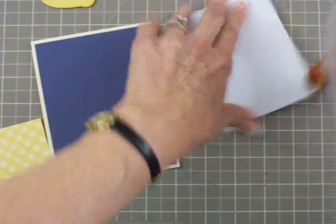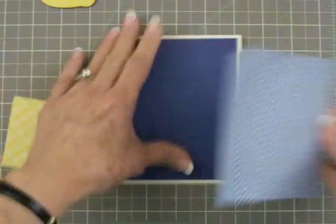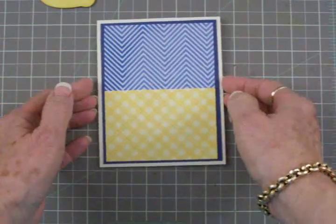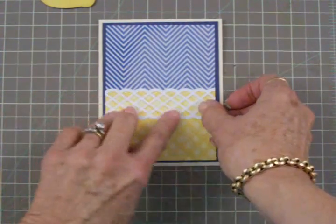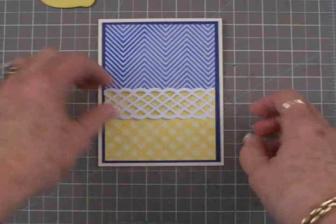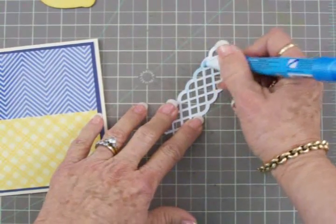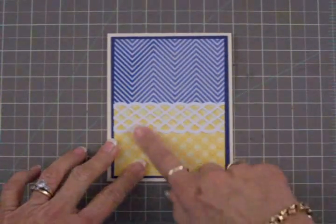Then we're going to put our lattice border on — this is a super quick card. I've got the layers adhered down and we're ready to add our lattice border. We're going to put this on with a two-way glue pen and let it extend above the yellow paper just enough so you can see that little scallop. I love that punch — there are so many cute EK Success punches out there. They are a little pricey, but if you pick them up with a coupon, it's not too bad.